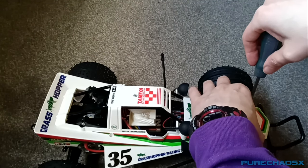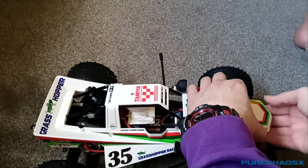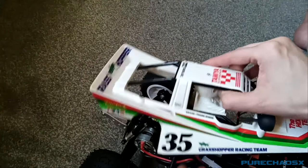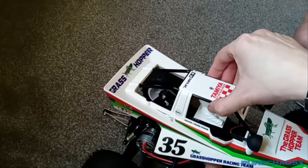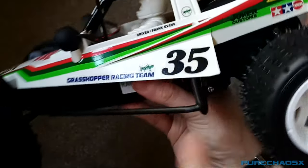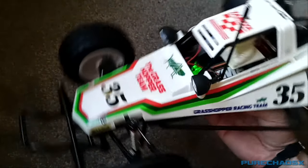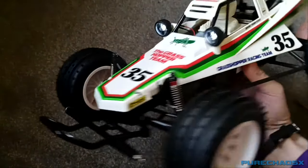Oh god — there's always one screw that does not want to come out with the rest of them. We plug this in. I still haven't been able to find a nice spot for the on/off switch, so at the moment it's just there. And there's the green light for the receiver. Look at that — that's kind of cool.